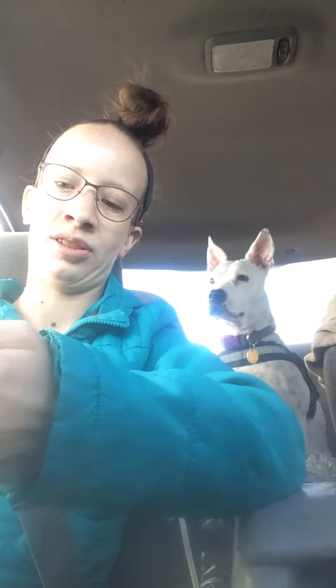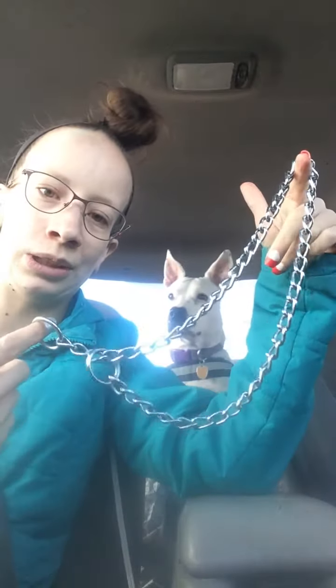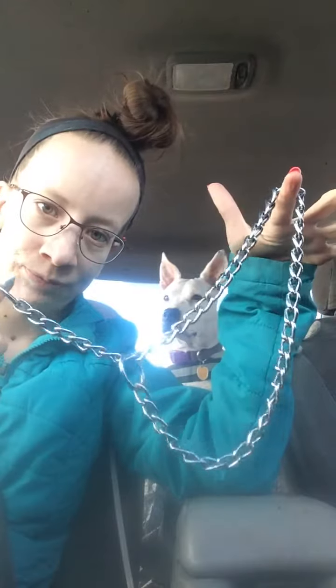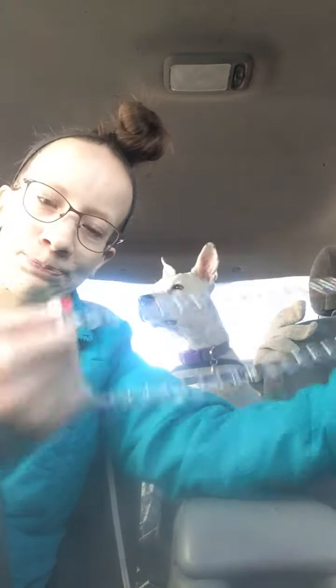One thing I wanted to let you guys in on is a little bit of a secret. In the dog world these are not okay — prong collars. Choke chains, if you know what you're doing with them, they're fine. I literally just add this as an extension to my dog's leash. Maddie's a chewer, Zena's a chewer — that's Zena right there — but a metal chain they can't chew through.